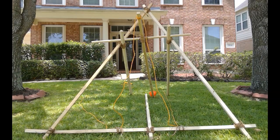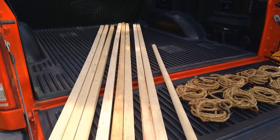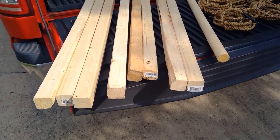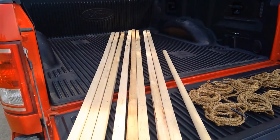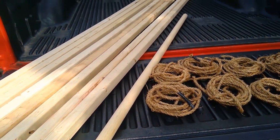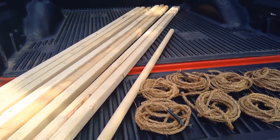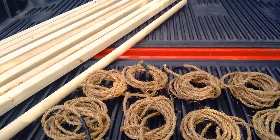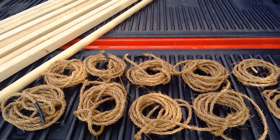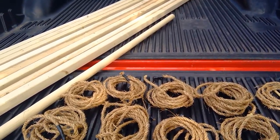I'm going to make this mangonel in a very simple way using lashings. Here are the materials we're going to use: eight two-by-two pieces of lumber, each eight feet long, and a round piece of lumber that we're going to use for our fulcrum. I used about a hundred feet, that is to say 30 meters, of manila rope.